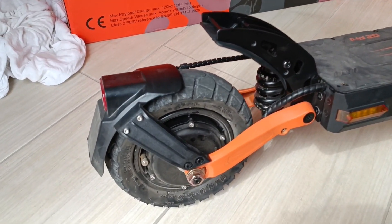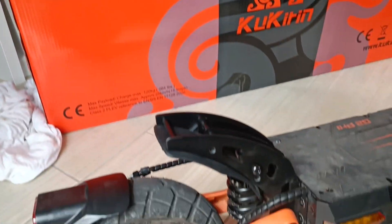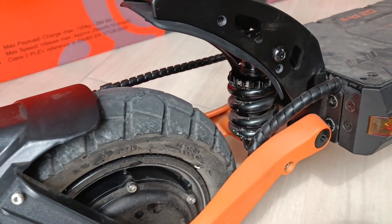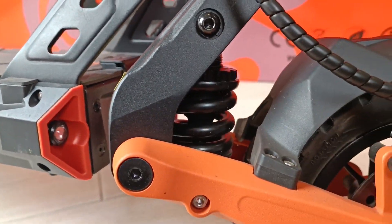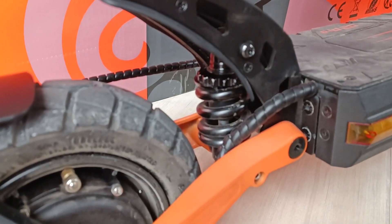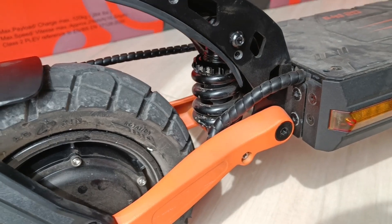Hello and welcome to the video. This will be about tuning the suspension of this Kukirin G2 Pro scooter, which has coil spring suspension on the back wheel and also on the front wheel. If you are interested in content like this, please like and subscribe and comment if you have any questions. So let's dive in.